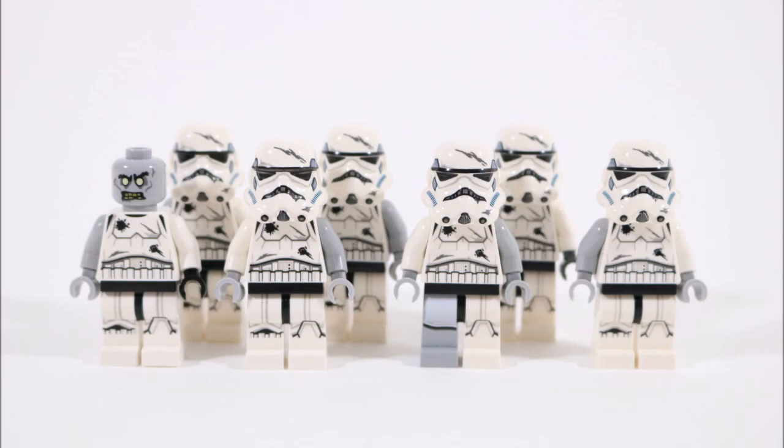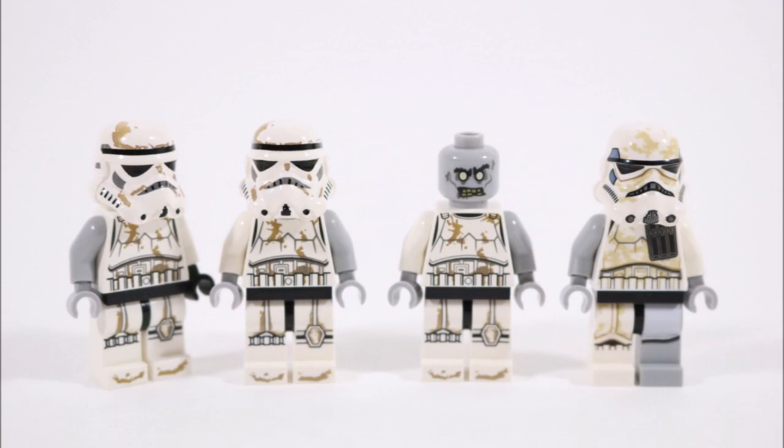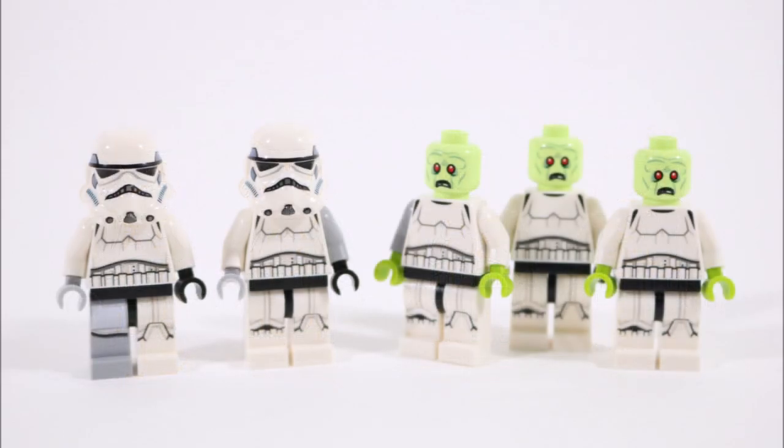Moving on from the battle damage troopers, we thought we'd demonstrate other zombie creations for extra options. You can try our building tricks on sand troopers if you want your infected group of zombies to have a more gruesome look, or if you're after a simple solution you can just stick to regular stormtroopers by testing out the limb swap on these minifigures, which works quite well.